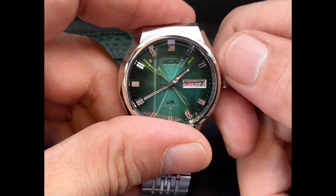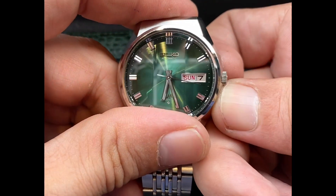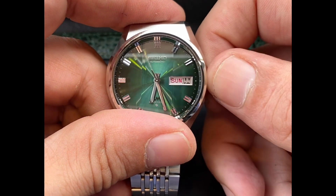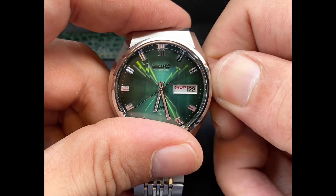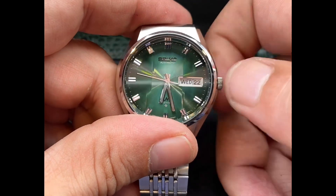We'll keep spinning it around — have a look at this sunburst effect. I really like the sunburst on Seiko's watches, specifically from the 70s, with the green, the brown, the red, and the blue dials. Seiko, they really did design well.